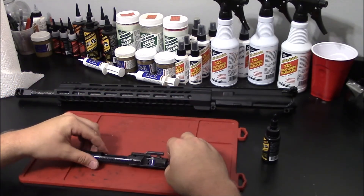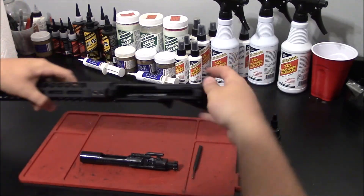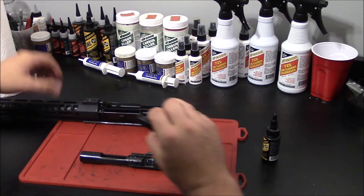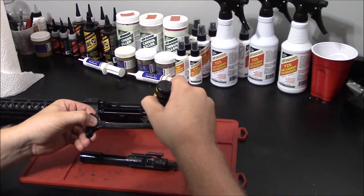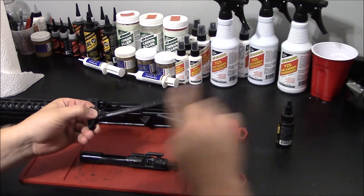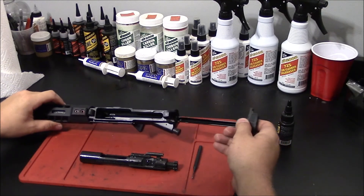The last step we need to take before reassembling our firearm is to lubricate our charging handle. Simply remove the charging handle and place a few drops of lubricant on the body itself. Give that a quick wipe in, and we can reassemble our firearm.